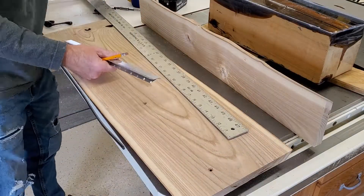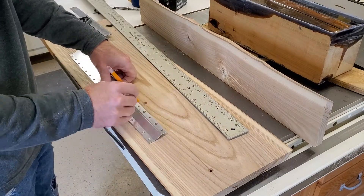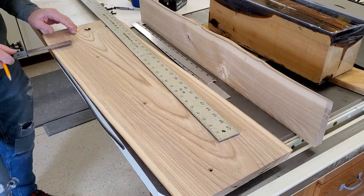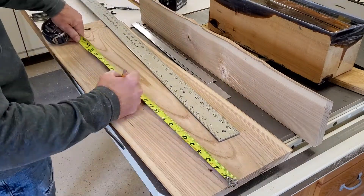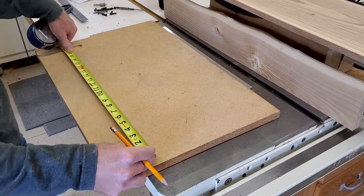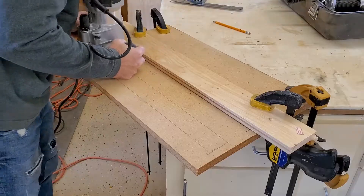Normally the French cleat will force whatever you're using it on to project out from the wall, and I was going for a flush mount, so I had to create a relief for it. I made a template to double-check the concept before routing it into the actual shelf, and it worked great.